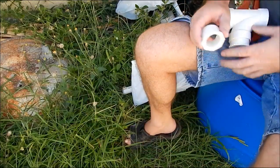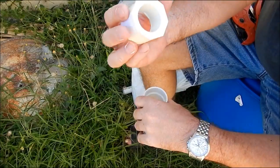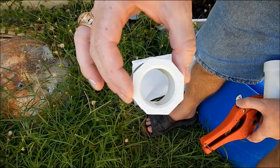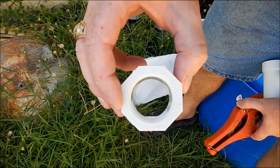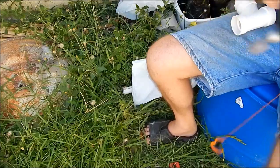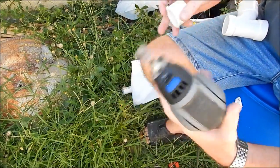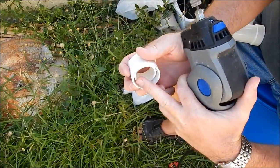If you take a look at what we've got, we have an elbow here. You can't slide a pipe through it because it's got stops. So what we have to do is grind those out so we can run the pipe all the way through. It just so happens we've got the perfect tool for it — a little Dremel tool. All we're gonna do is grind off these tabs.